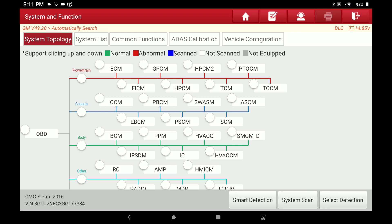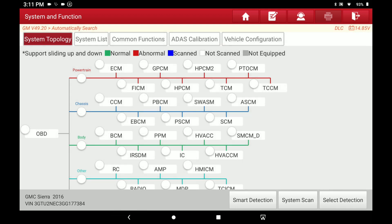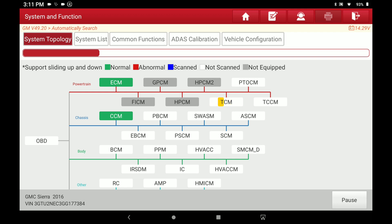Real quick on this topology — you'll notice right down at the lower right screen you've got Smart Detection, System Scan, and Select Detection. Before we hit any of those buttons, if you're curious what any of these modules are, all you've got to do is tap one. We'll tap the ECM, upper left, and it pops up and shows you Engine Control Module. If you wanted to go into it for special functions or live data, all you've got to do is hit the Enter button. I'm going to go ahead and hit Smart Detection.